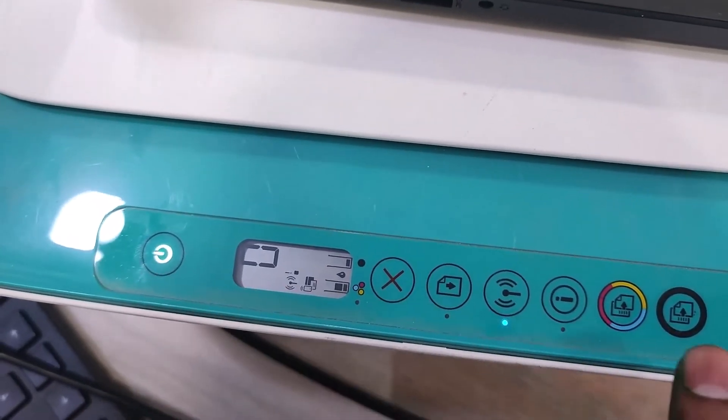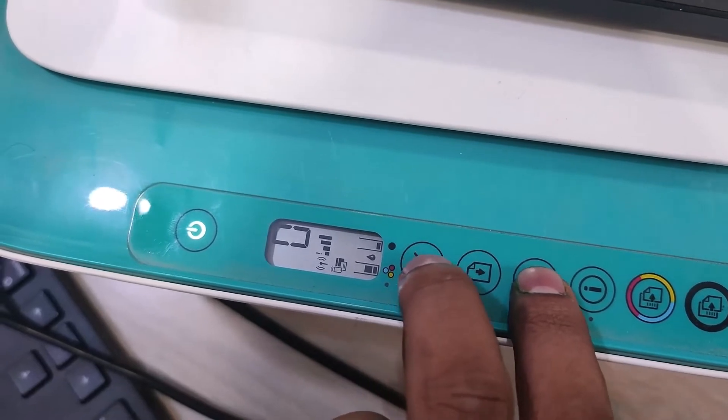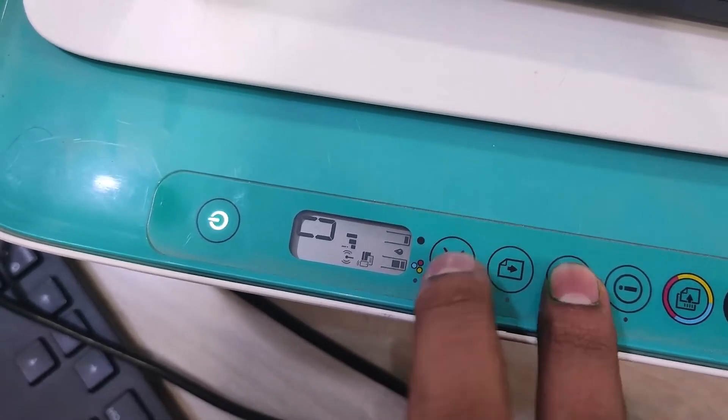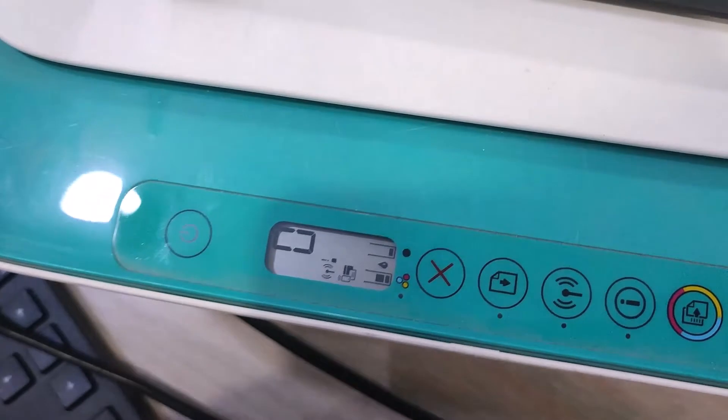Hi friends, today in this video I will show you how to set up the printer driver. For the 2632 wireless driver, first press the wireless button and cancel button at the same time, then press and hold the power button.